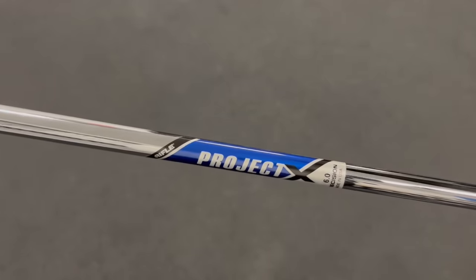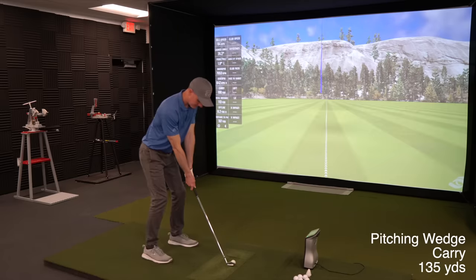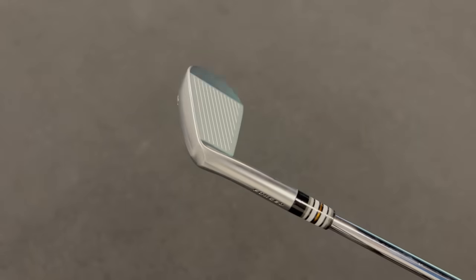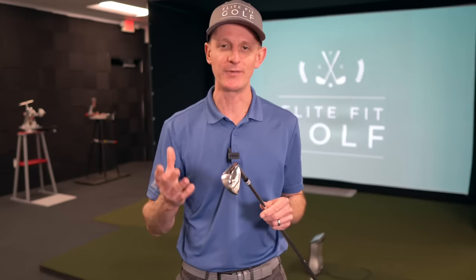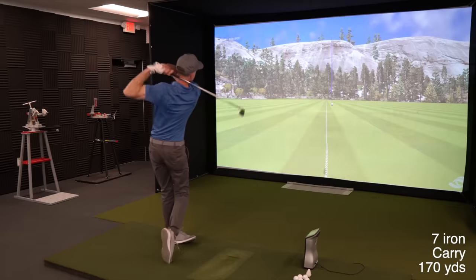The shafts running through all the irons are Project X 6.0 at 120 grams, matching up with the wedge shafts. When I tested different shafts in this weight, this was the one that gave me the straightest shots overall. Moving from the nine iron down, I've got Srixon ZX5 in the four through eight irons. The Srixon lineup works really well as a blended setup because they look so similar. The ZX5 is a little more forgiving than the ZX7, with a bigger sweet spot and a bit more help getting the ball in the air.